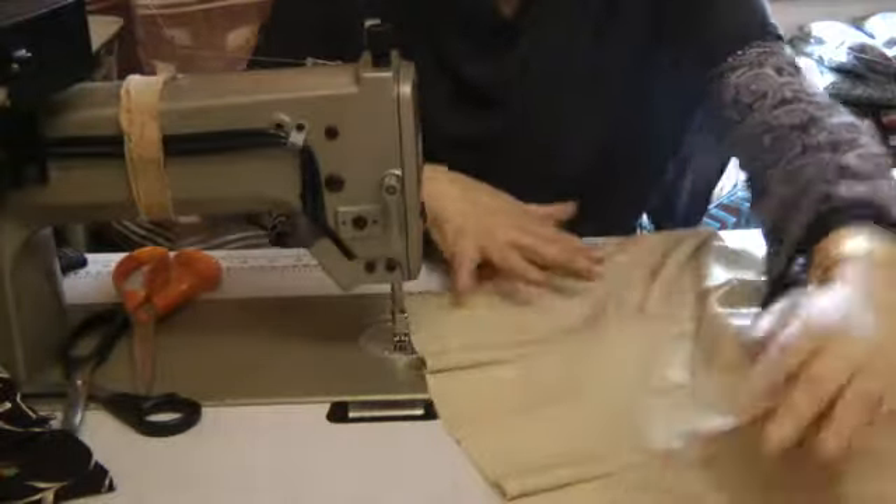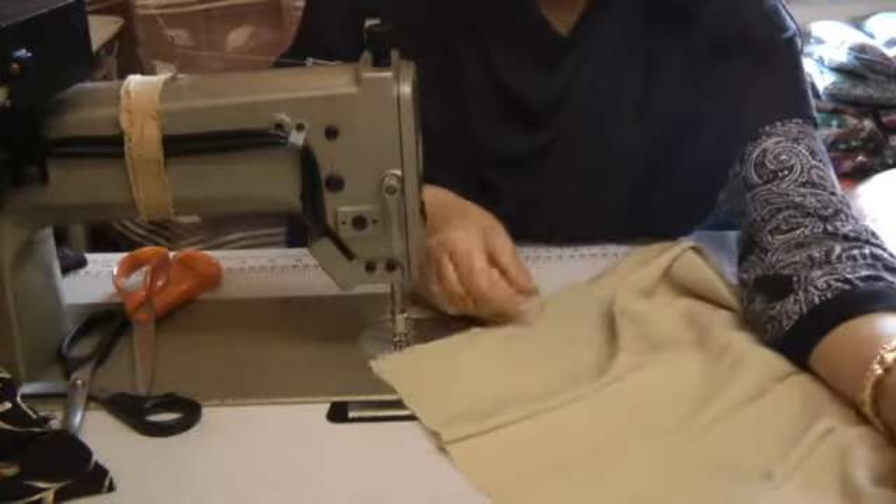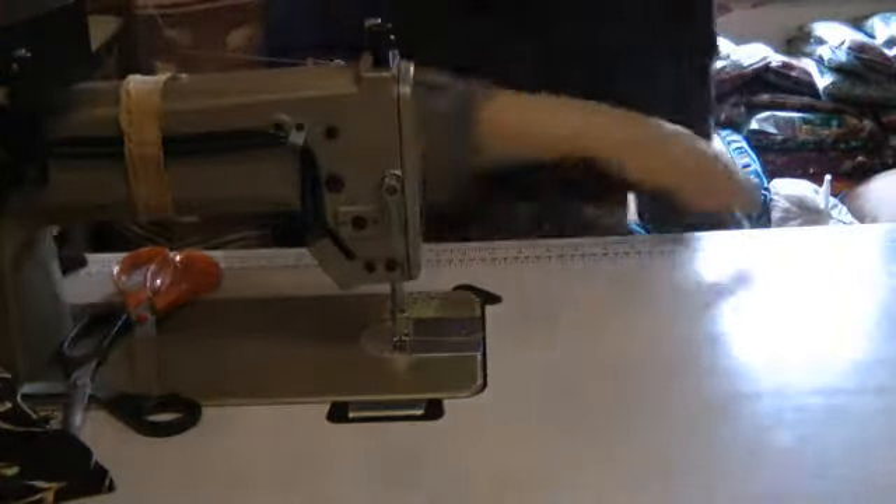So this is the back of my dress and what I've done is I've taken it in on the waistline because I want more of a fitted look. Once that's done, put that to one side.